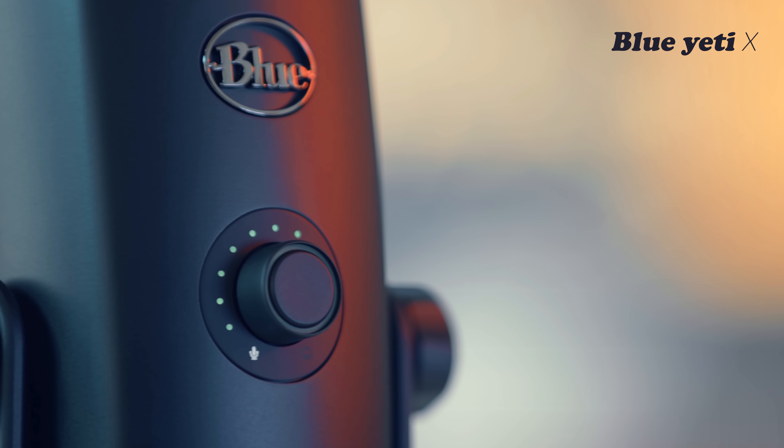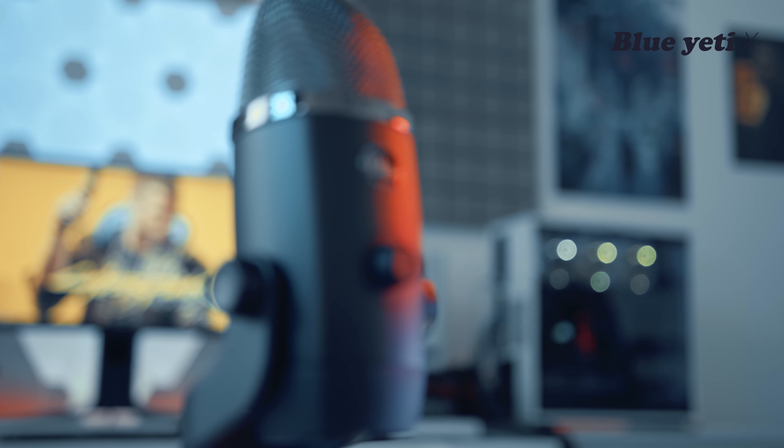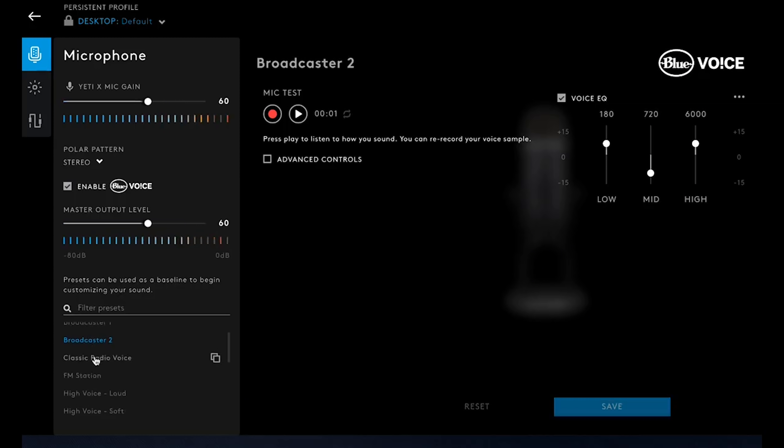So my conclusion: this microphone is the most valuable microphone in this price range. It has a lot of features, professional sound quality, and no cheap plastic. I also forgot to mention that this microphone works with Logitech G Hub software, where you can adjust RGB and sound equalizer settings.